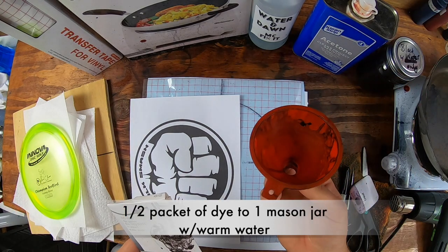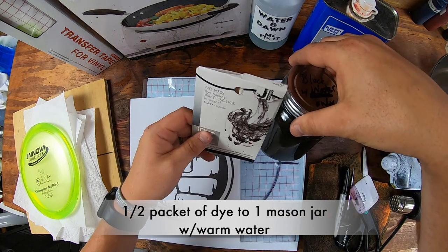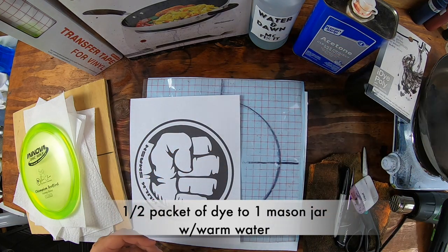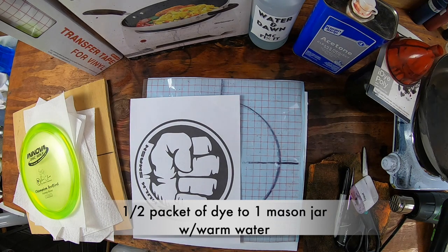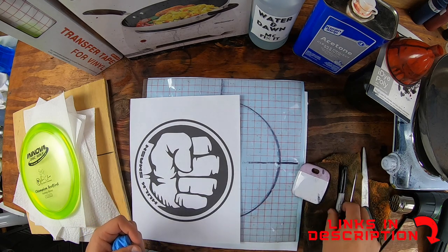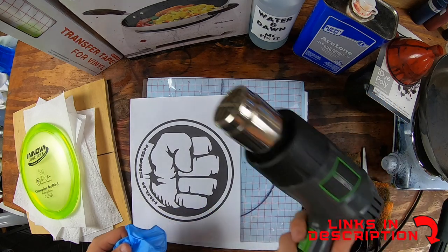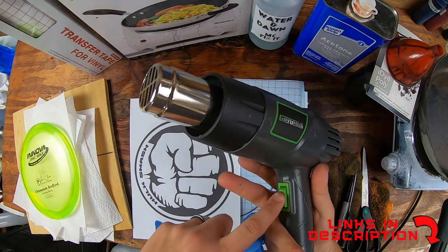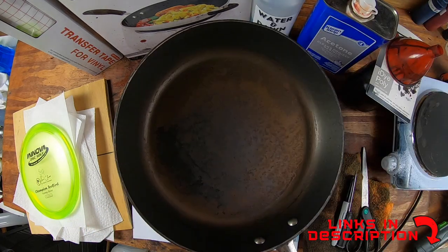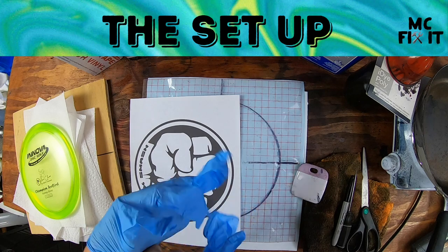Acetone is really helpful. Then you get to choose your dye — I'm using iDye Poly. You could use purple or a different color, but I'm just going to use black. A funnel, a mason jar filled with warm water — take half of the little packet, put it in there and mix it up. Warm water does help. Gloves are really helpful. You'll want a scraper tool, some kind of pick, a Sharpie, pair of scissors, a two-speed heat gun on speed one only, and an old pan.